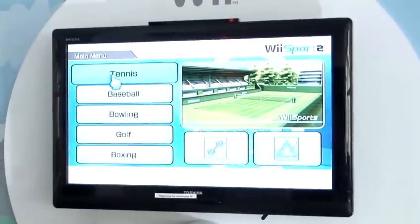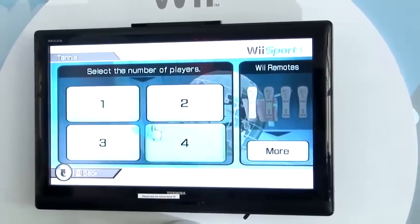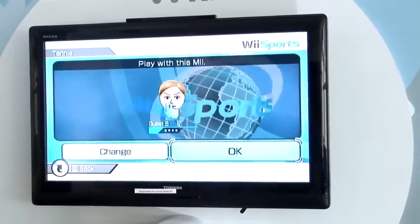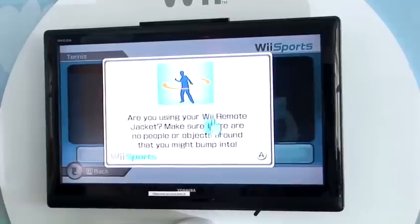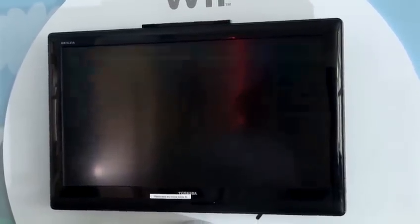Take your Wii Remote and select Tennis on the screen. You can play up to four players if you wanted to, but today I'm just going to play single player, which will mean I control two of the characters on my side plus against two computer characters. Select your Mii character, and it will then bring you to the screen selection for how many games you want to play.